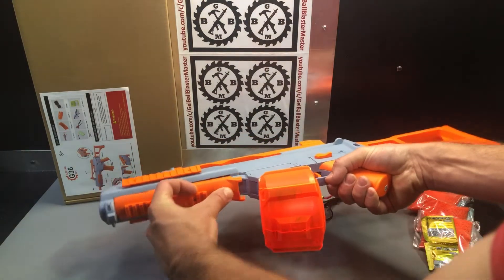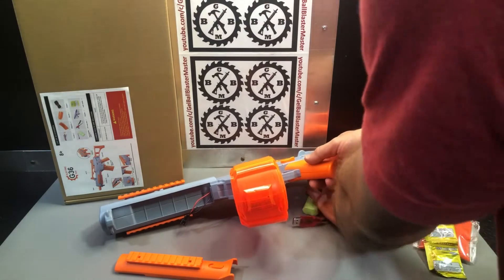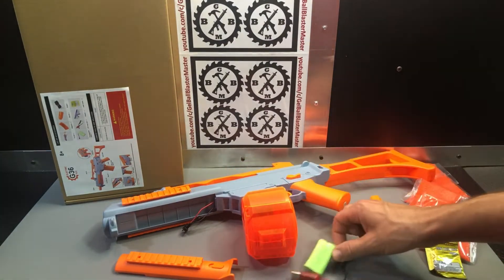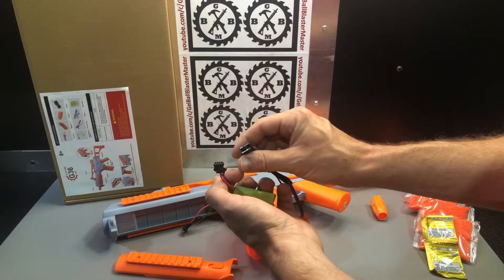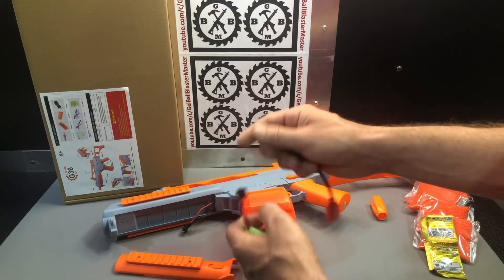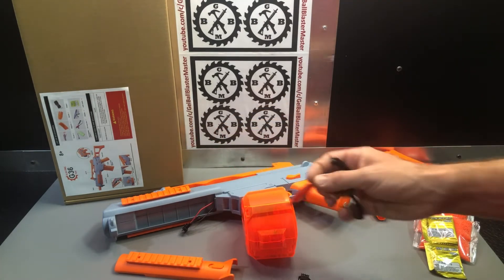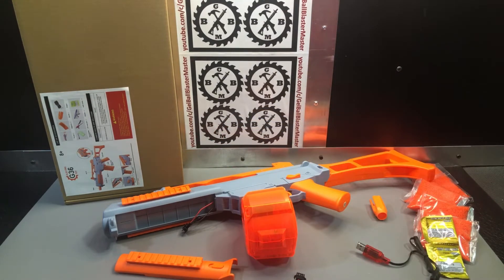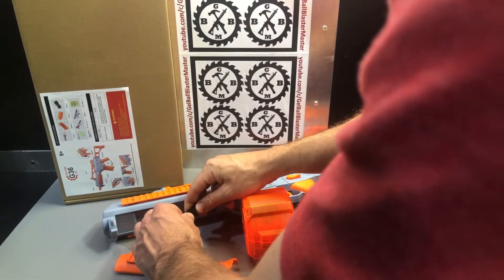Here's your battery compartment. It's a 7.4-volt, 500mAh battery with a four-pin connection — same connection to charge and to go on the blaster. And your USB charger: just plug that into any one-amp or greater AC adapter to charge the battery up, and plug in right here.